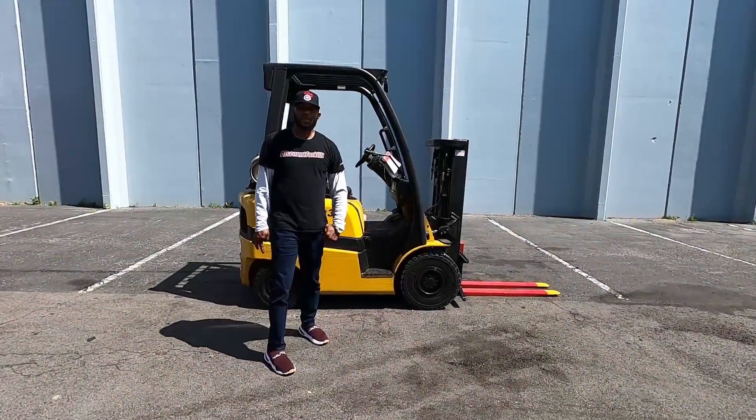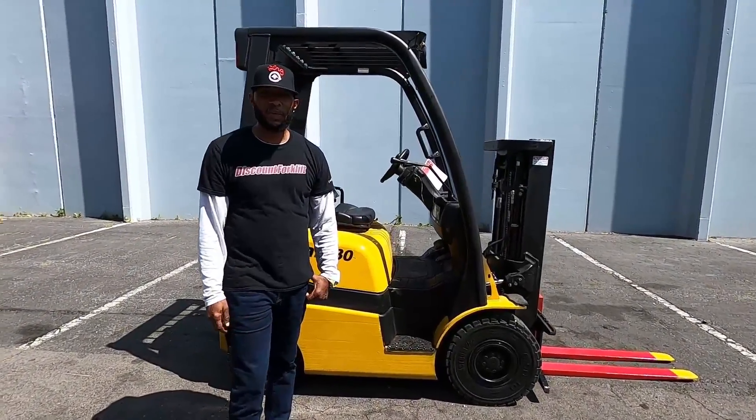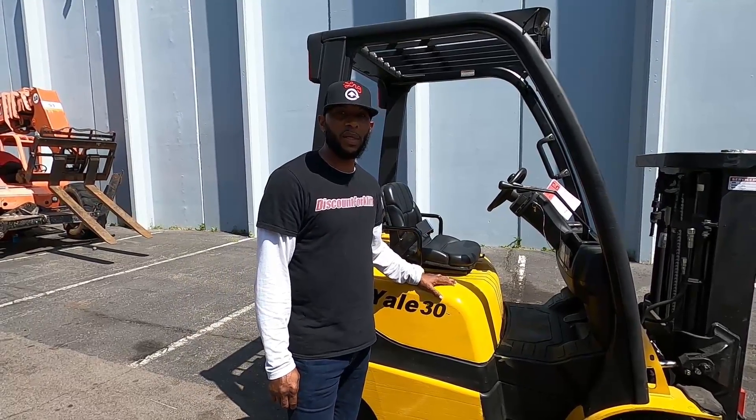Hey Richard, thank you for being patient with us. Also thank you for investing in our business as we invest in yours. Here's your 3,000 pound lift capacity trucker's mask.